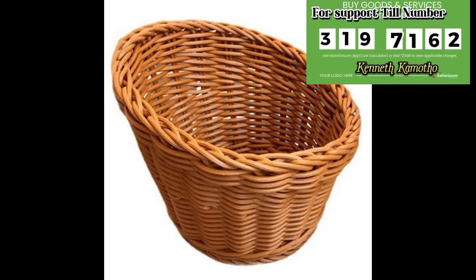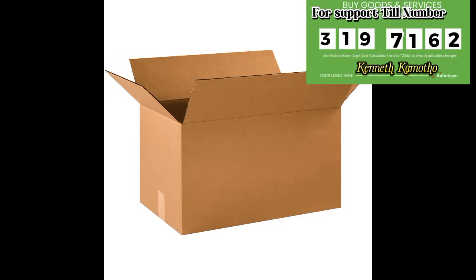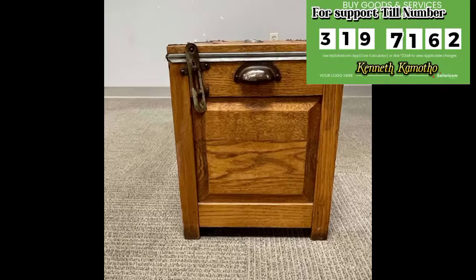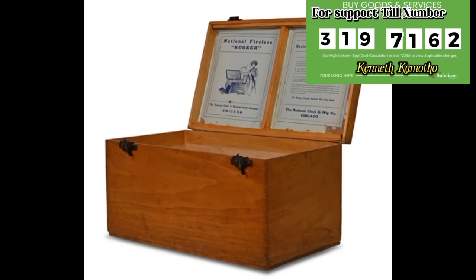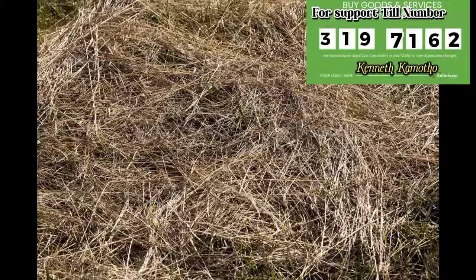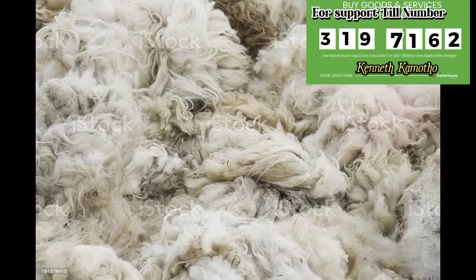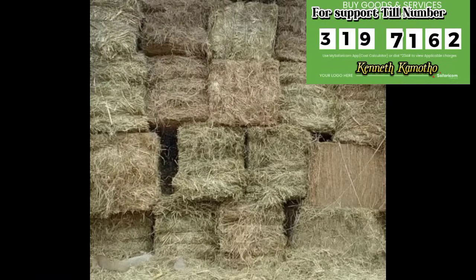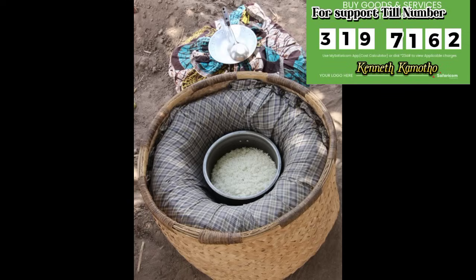Now let me talk about the materials. You need a basket — you can use a box. You can also use a deep drawer to make this cooker. Then we need insulators like dry grass, wool, wood shavings, and you can also use hair. That is what we call a fireless cooker.